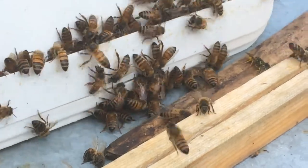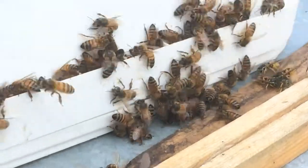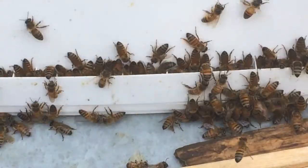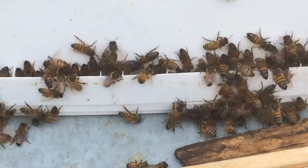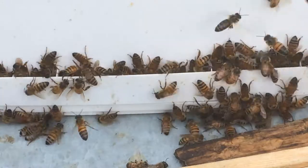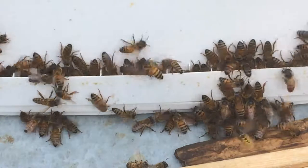If nothing else, life at the feeder is always entertaining — being able to see the wasps feed and watching how they interact with the bees, and seeing the bees get the lion's share of the sugar syrup that's available to them. It's no wonder they're doing so well.